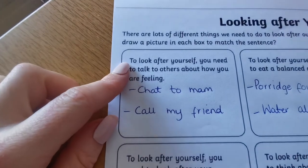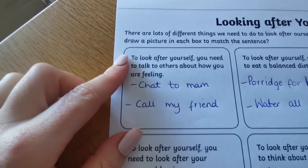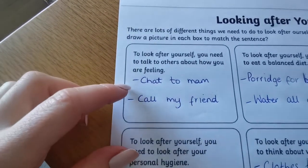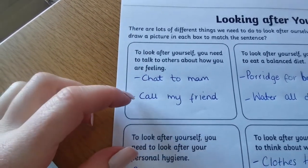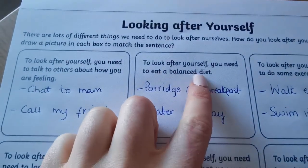Number one: to look after yourself, you need to talk to others about how you feel. We know that's very important. The ways I'm going to do that is I'm going to chat to my mum and call my friends — they're the people I go to.